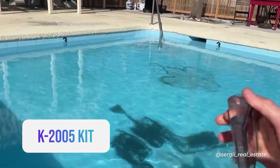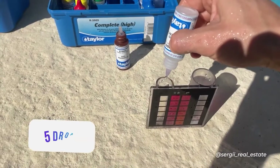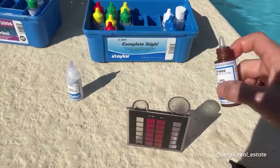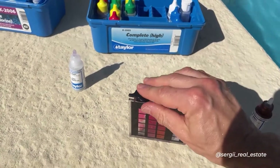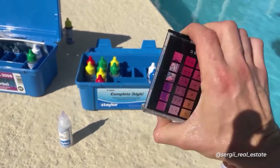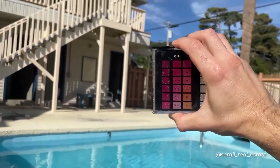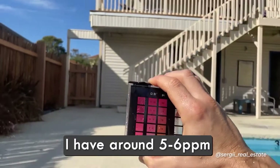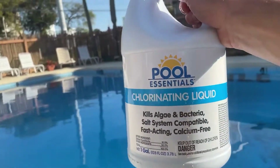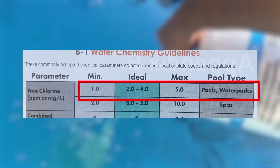Starting with the liquid reagents from the K2005 kit: rinse and fill the small comparator tube to the 9 mL mark. Add five drops of R0001 and five drops of R0002, cap it, swirl and mix. Match the color with the chart on the tube under the CL mark. The number tells you how many parts per million of free chlorine you have. You must have no less than 1 ppm; if less, add liquid chlorine. The ideal level is 2 to 4 ppm, and the maximum is 5 ppm.